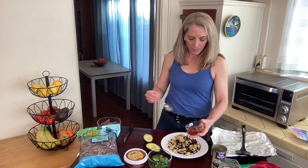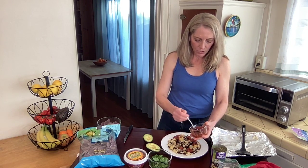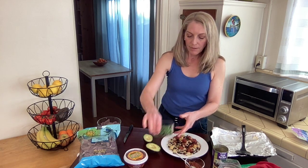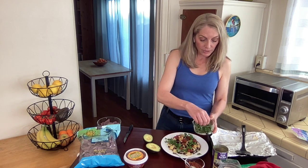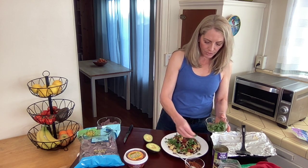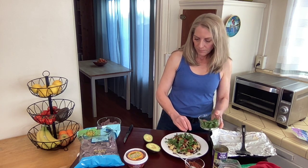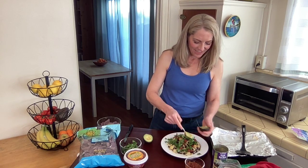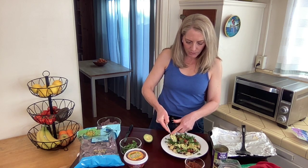Now we'll add those other ingredients. Let's start with the salsa — I'm going to put about half of it on now and then the other half on top after we've added the other ingredients. I'm also going to add about half of the cilantro. Actually, this is a lot of cilantro — I might save some for another dish. Let's do the avocado. Now that I've scored it, it makes it super easy just to scoop it out.